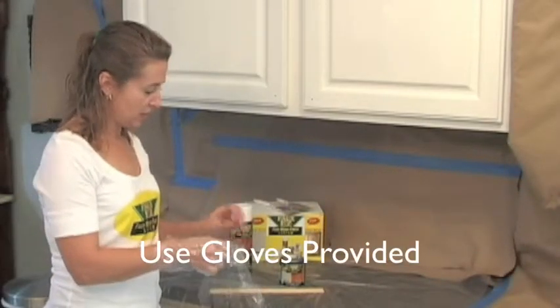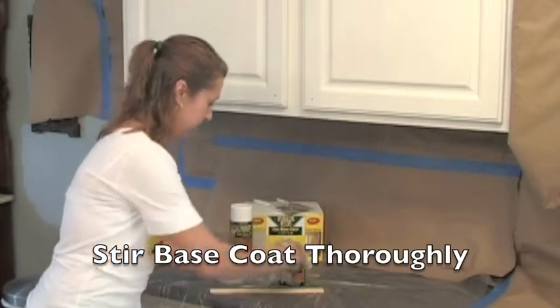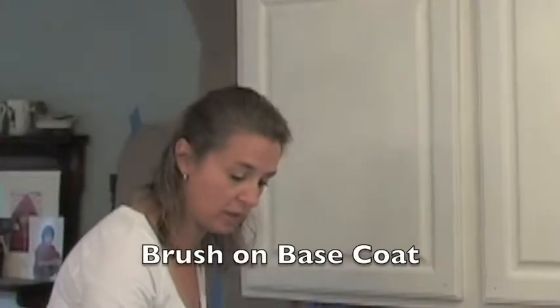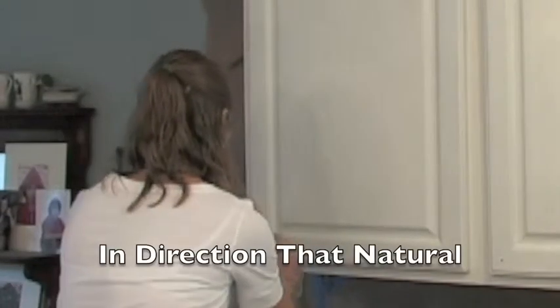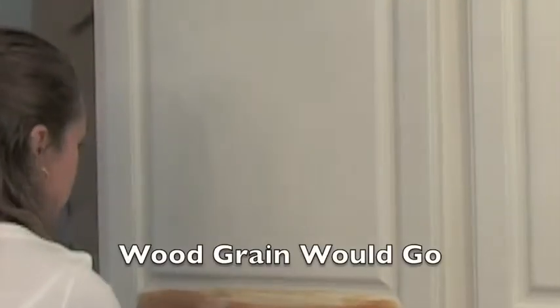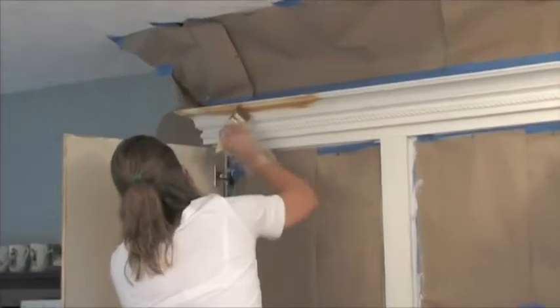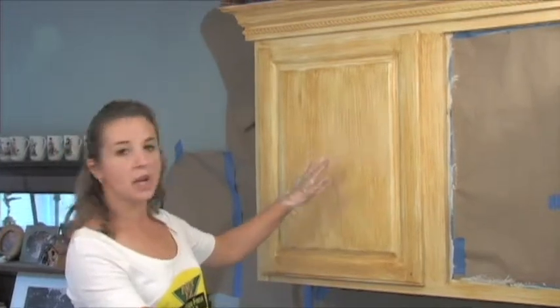I'm getting ready to stir the natural grain base coat. You want to stir it thoroughly. Now brush on the base coat in the direction that real wood grain would go. Work as quickly as you can and don't worry about being perfect. Real wood grain is not perfect. This is good enough for one coat — you don't want to make it cover. We're going to let it dry now for 20 to 30 minutes.